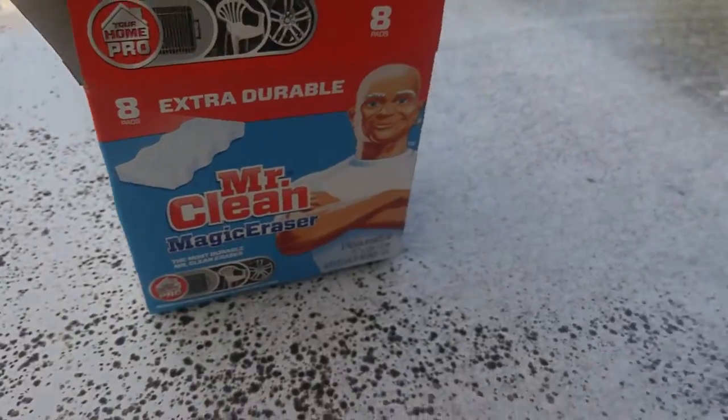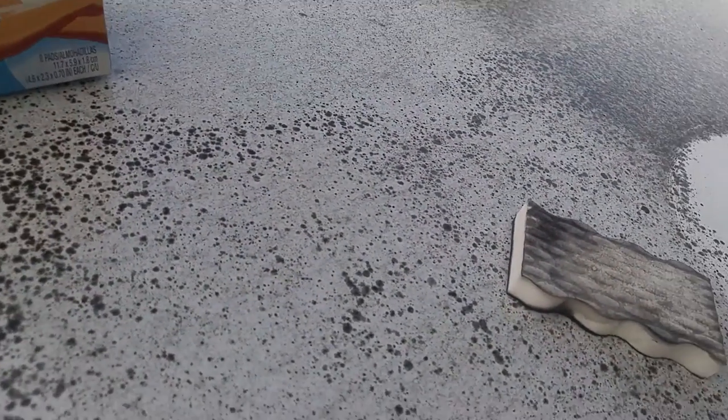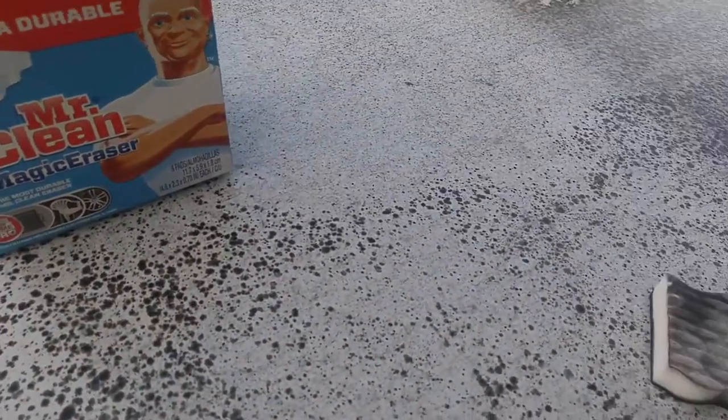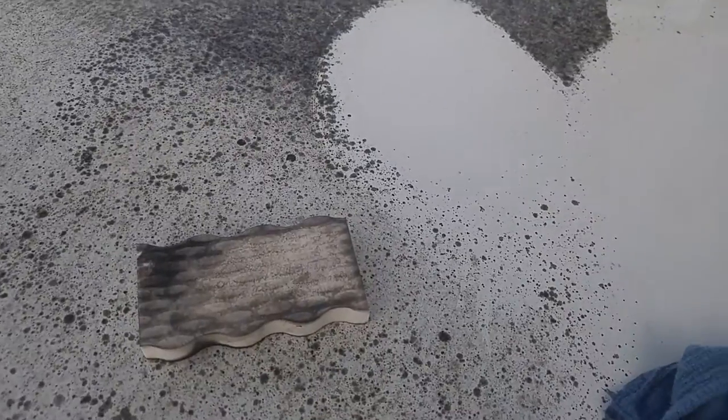So the best solution to use is Mr. Clean Magic Erasers - any type of magic erasers. Just don't get the generic. Get the best kind there is if you want to get the work done. So that's my solution to studie mold or black mildew on top of your vehicle.